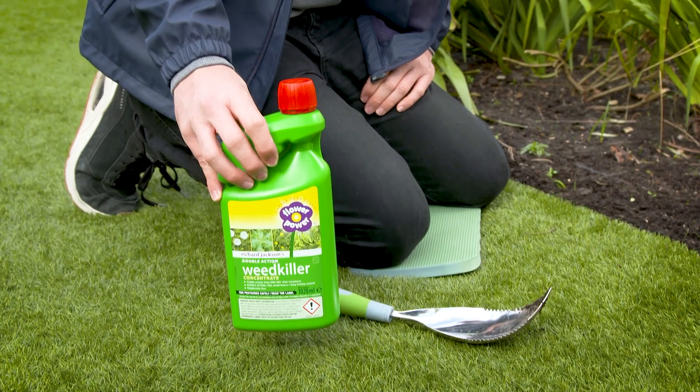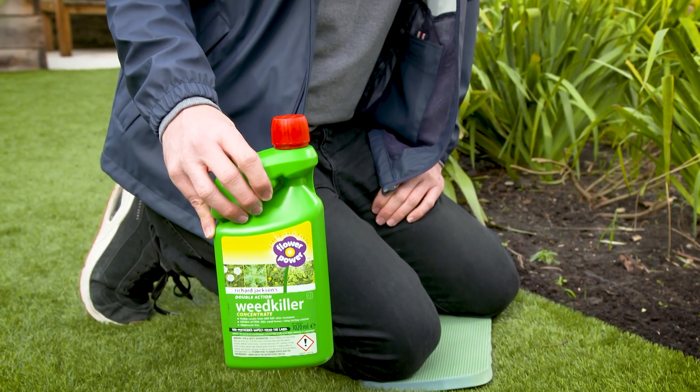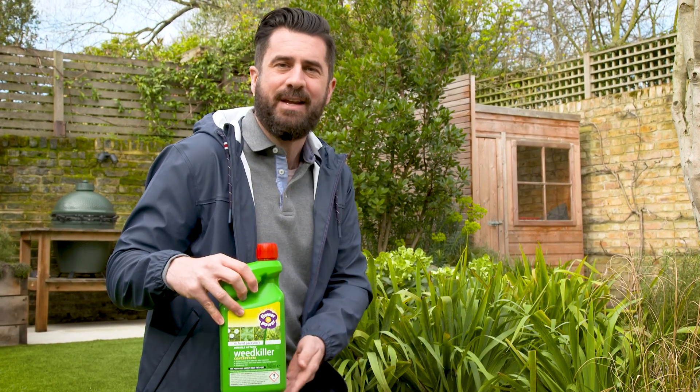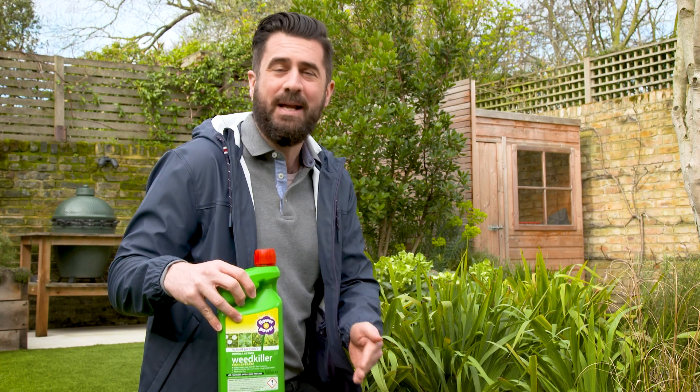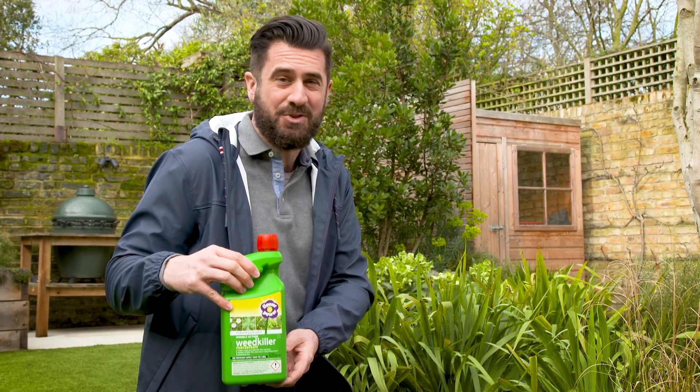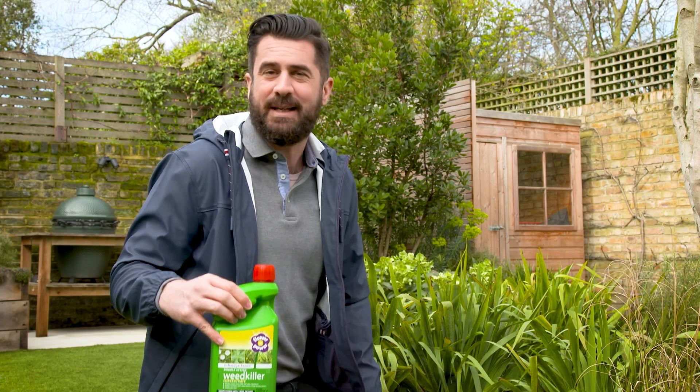Another option is our natural extract weed killer. This is a much better option for pets and the environment, and is easy to use on gravel, in between decking, and on patios. It starts to work within just a few weeks.